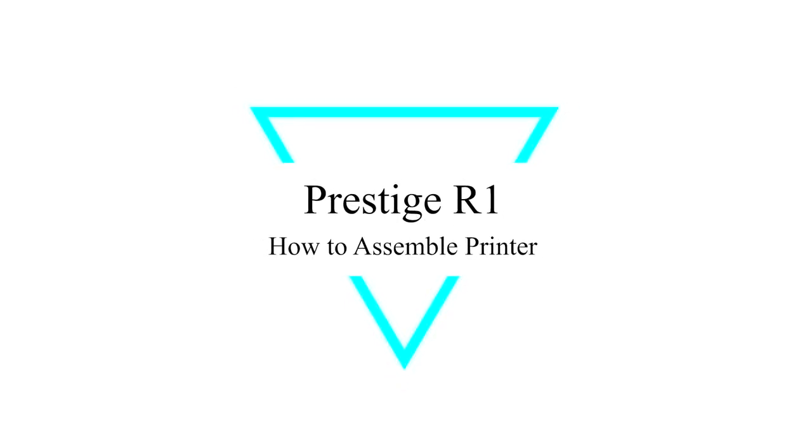If you haven't watched the Quick Start software installation video, please watch that video first before proceeding to this setup video.